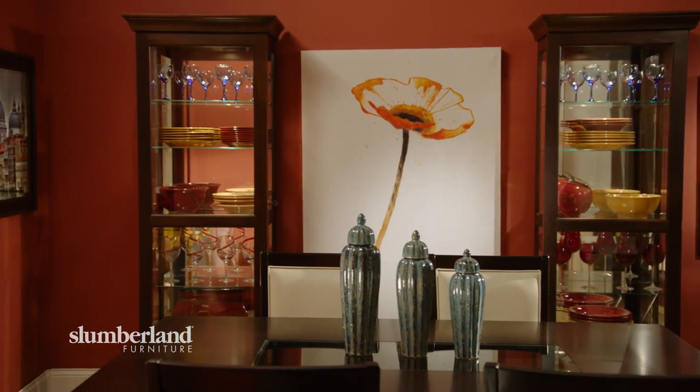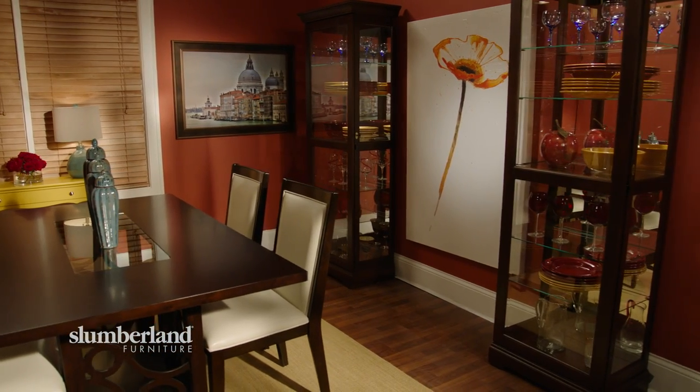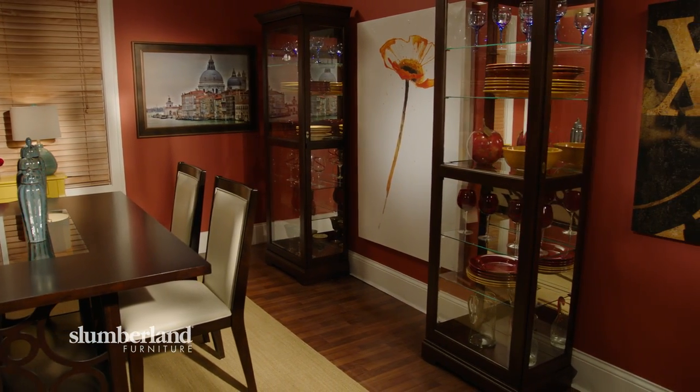You can modernize a curio cabinet by using it for almost anything, but keep it simple and easy on the eyes — everything with a place, everything in its place. If you put something new in, take something old out. Do not overstuff it. Let the curio cabinet be the beautiful modern piece it is.